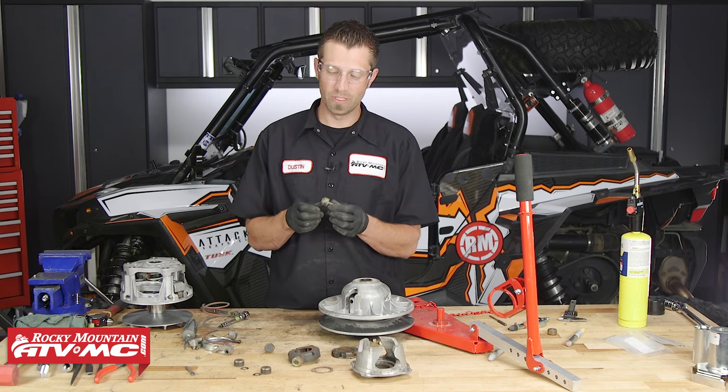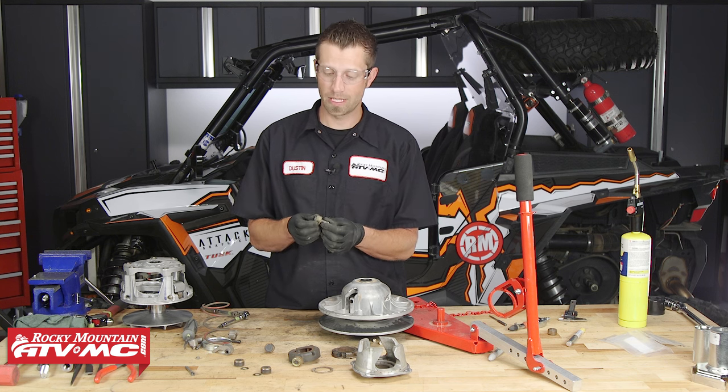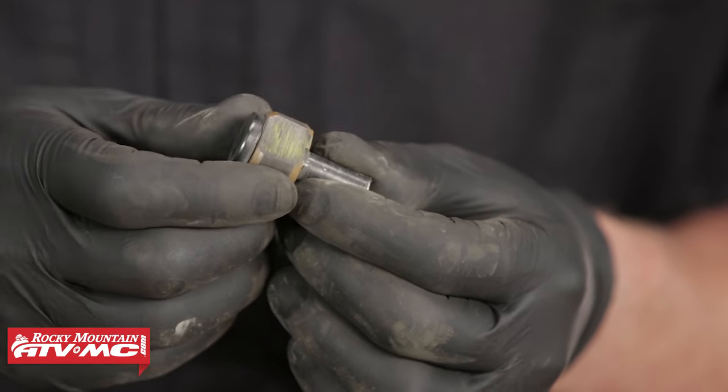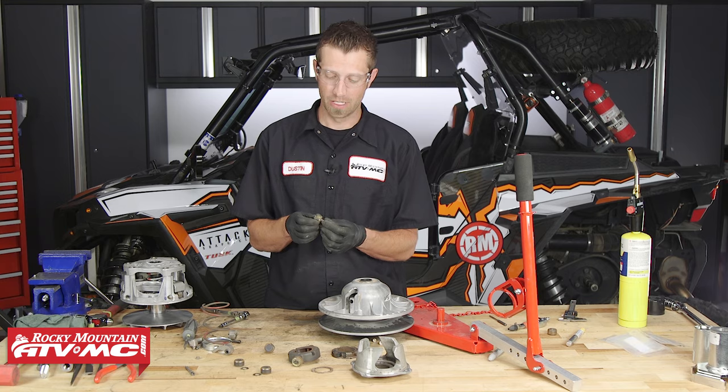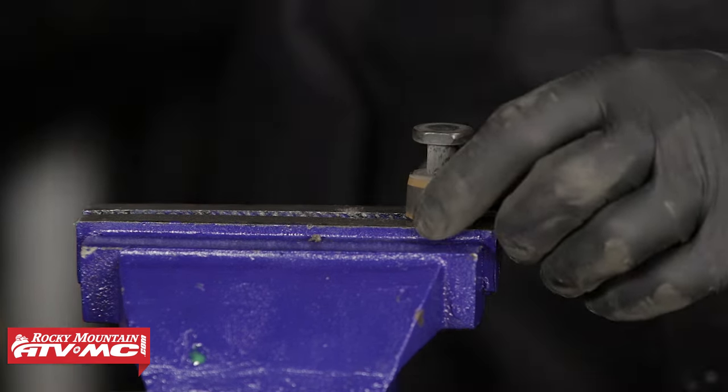Now that we've got these pins removed, we need to inspect the roller bushings for excessive signs of wear. Here is a great example of excessive wear — we have a very large flat spot worn into the roller bushing, so this doesn't work as designed and needs to be replaced. We're going to throw this into the vise, remove the old roller bushings, and set them aside.